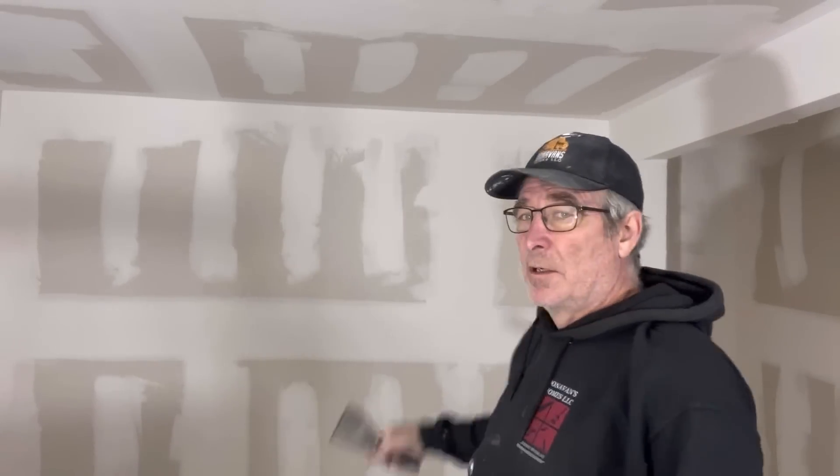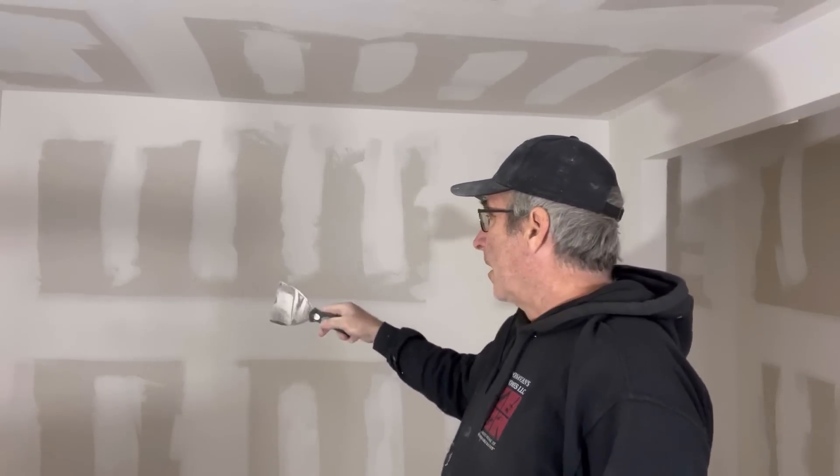I want to take a couple minutes and talk about the joints and how I do them. On all my seams, if I have a large gap I'll go ahead and pre-fill those - whether that's the ceiling or the seams between sheets - get those filled. Then I'll come back and apply a bead of mud where the seam is going to be, put my paper tape in there, and bed that in with a four inch knife - just enough to get that tape in there as tight as we can. That's the first coat.